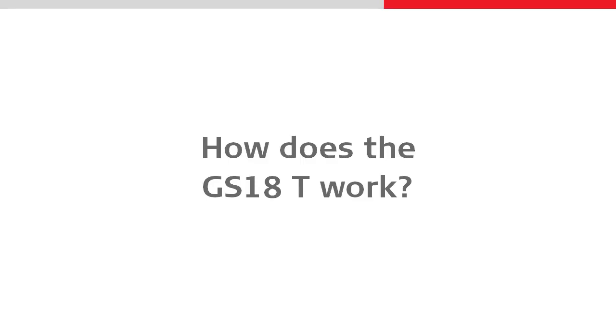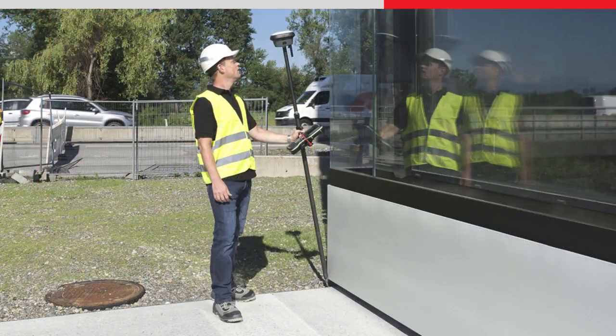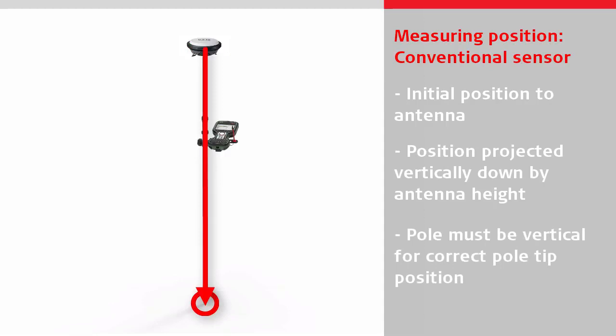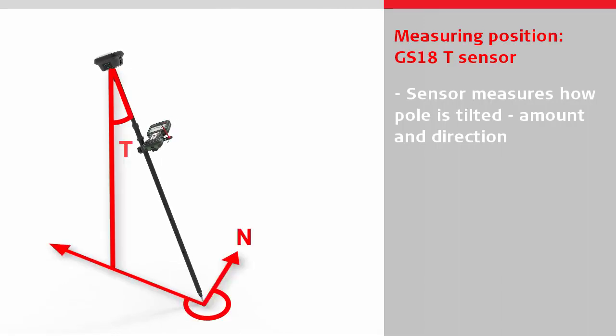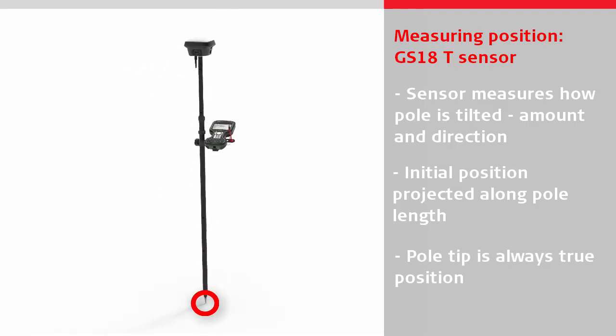Let's have a look at how the GS18T works. First of all, we need to understand how we can make a tilt compensated measurement. With a conventional GNSS sensor, coordinates are calculated to the antenna within the sensor, and then the position is projected vertically down by the entered antenna height. The pole tip only represents the true measured position when the pole is perfectly leveled and vertical. With the GS18T, the sensor measures exactly how the pole is tilted — the amount of tilt and the tilt direction. The initial position is projected along the pole length to the pole tip, meaning that the pole tip always represents the true measured position, whichever way it is tilted.